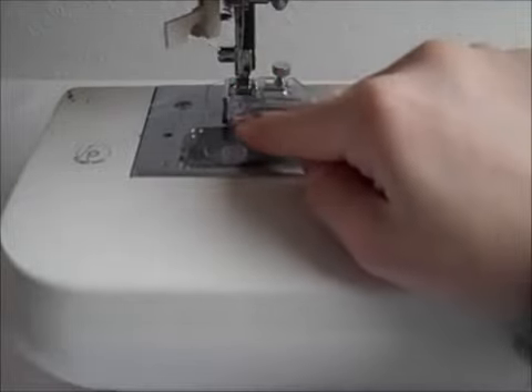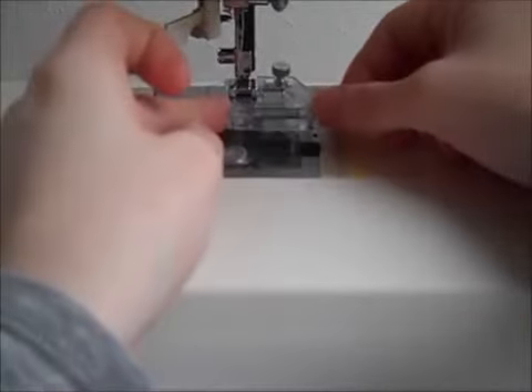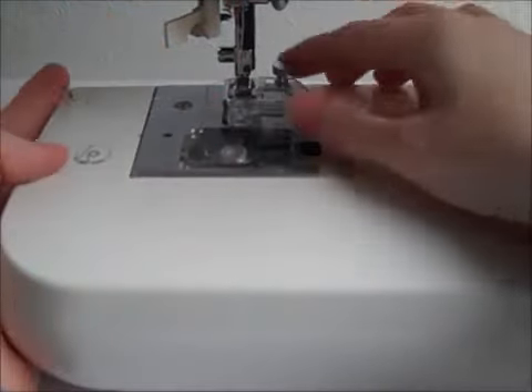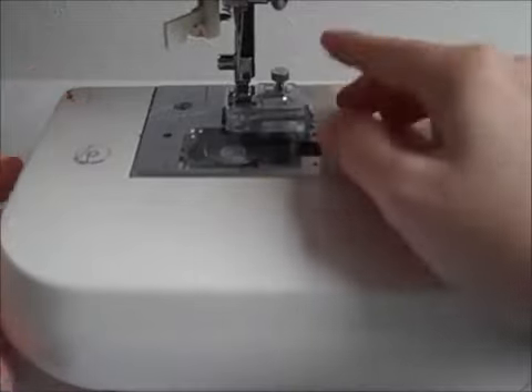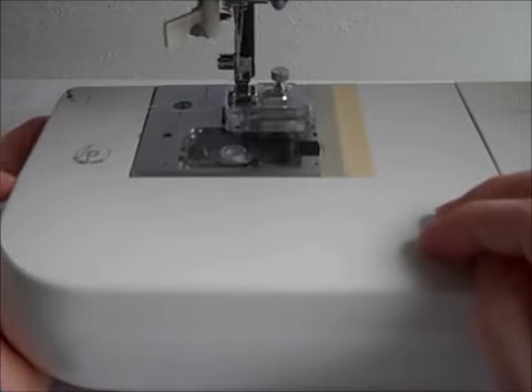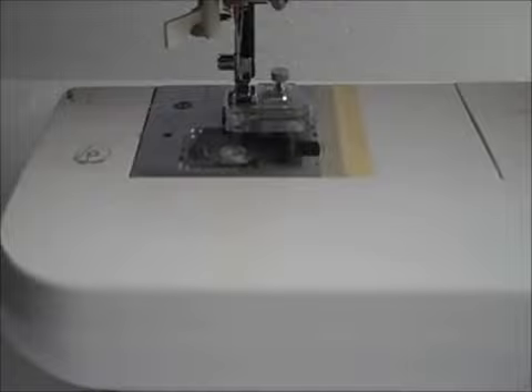The only thing I suggest is to make sure that you have the guide screw as close as possible to the tape that you're feeding through, because if it's just a little too large it can wiggle around in there a bit. But that's it — as long as you make sure that you adjust it properly, it's a pretty cool addition to your presser foot collection. If you have any questions, feel free to leave me a comment or send me an email and I will do my best to help you out. Thanks for watching and happy sewing!